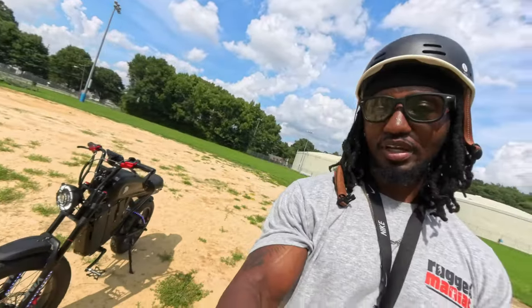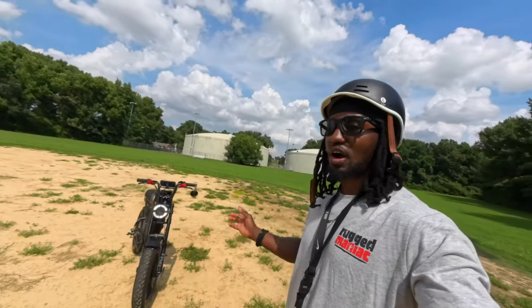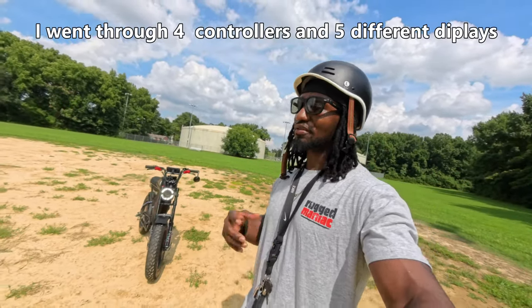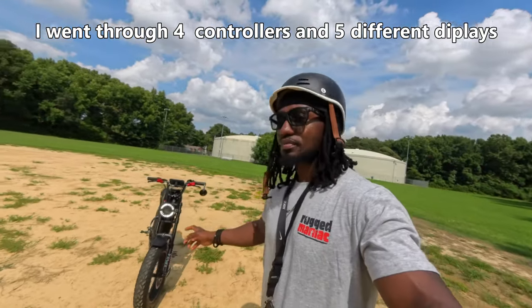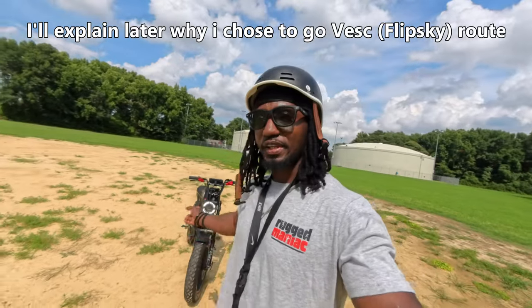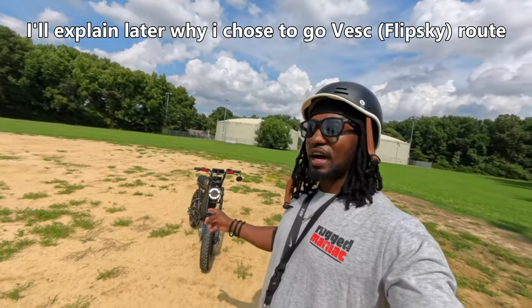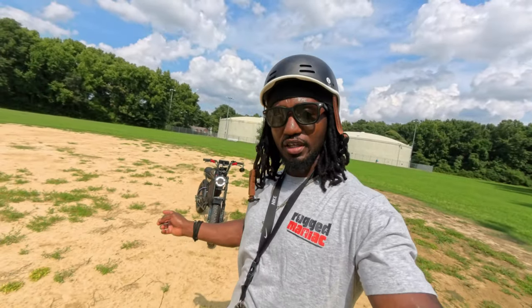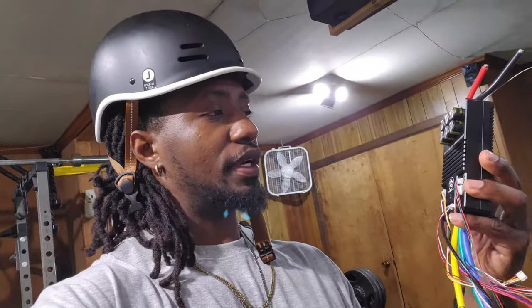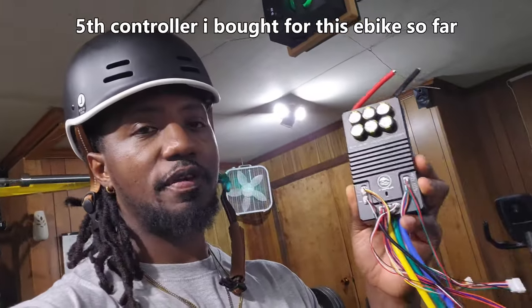It all comes from China. Yes, I didn't build the frame itself, but I put in so much work into this. When I say so much work, you have to realize that when it comes to building a powerful e-bike it's not always just plug and play - you have to figure some things out. I switched my controller to a Flipski. Right now I have a Flipski 75/100 V2 Pro. I just bought a 75/200 V2 Pro which I haven't installed yet.